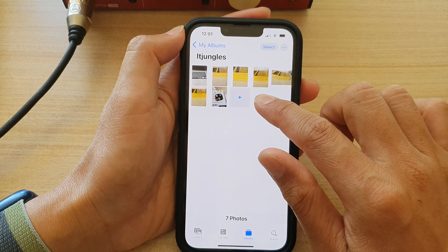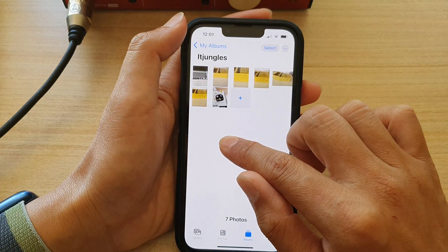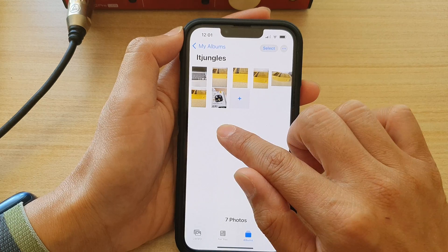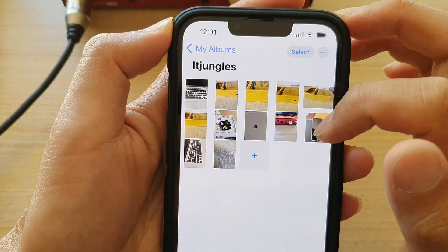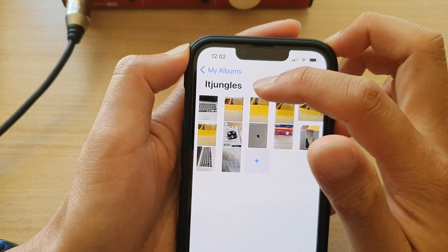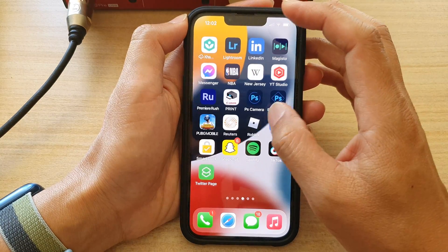Now I can go to Albums and in here I can paste it. Just trying to touch and hold to paste. Now it's popping up — tap on Paste. And you can see I can now paste those photos into my ITJungleus album.